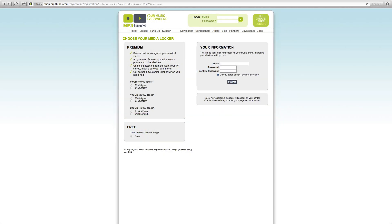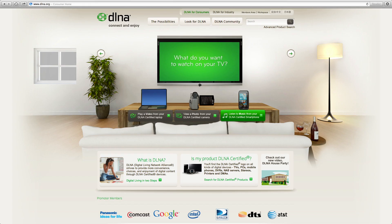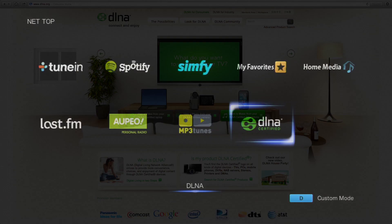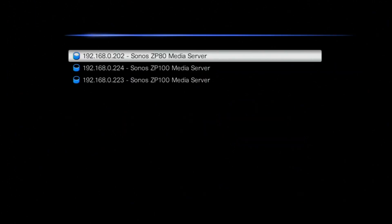Last up is MP3Tunes, which is a little bit different because it's essentially a music locker in the cloud of music that you've uploaded to it. And finally, the TXNR626 has full DLNA certification for music playback, meaning you can have DLNA certified products across your house and stream music from one to the other. Once you press enter into the DLNA section it will recognise all the DLNA certified products on your internal network, and very shortly I'll be doing a full video on how to set up and use a DLNA network.